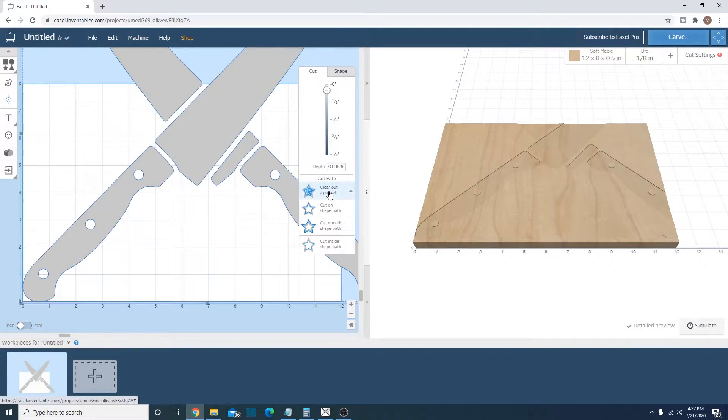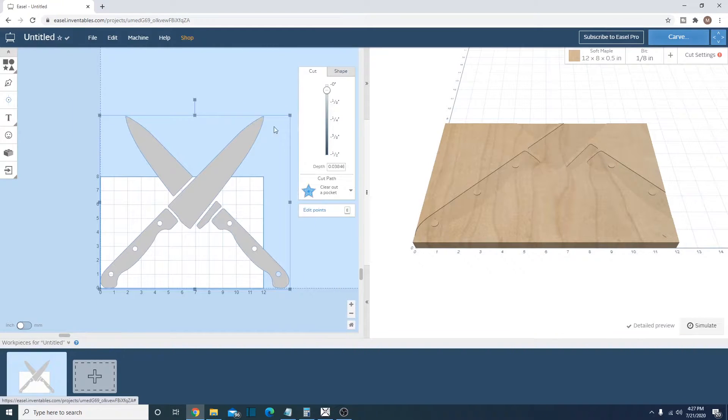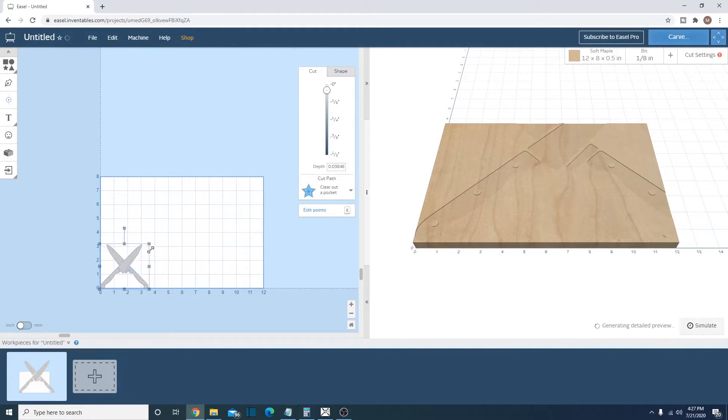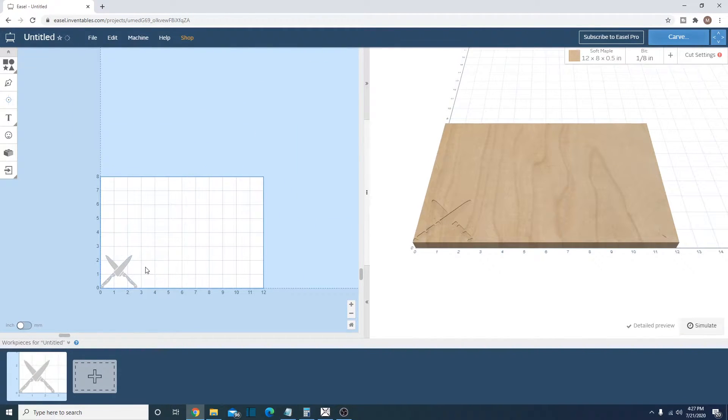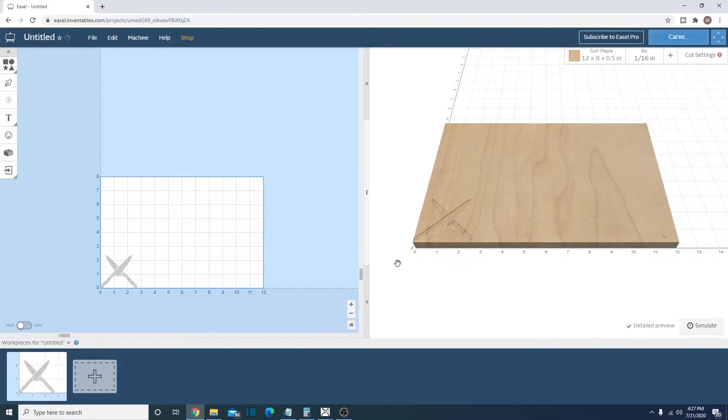We are going to clear and pocket it. Your other options are cut on shape, outside, or inside, but I want to clear and pocket it so it looks like that. Now we need to get it down to about the size we want — you can just drag it. We're using a sixteenth of an inch bit.